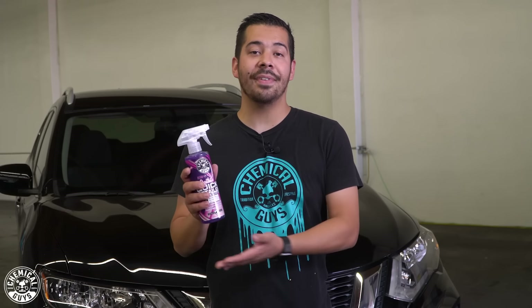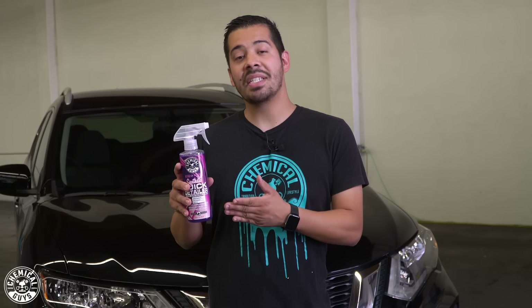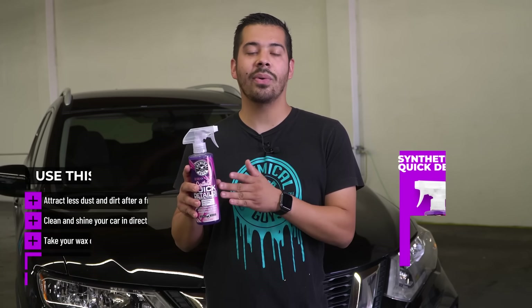Welcome back to a brand new episode of Chemical Guys Detail Garage. Like you guys heard before, the topic for today's video is quick detailers. More specifically, we're going to be talking about our synthetic quick detailer.